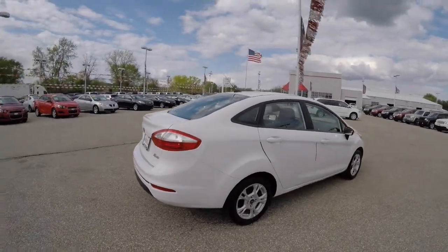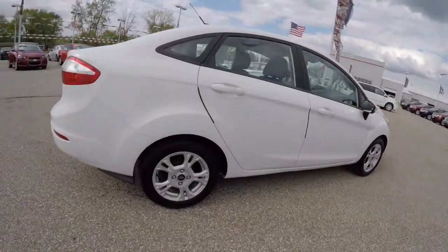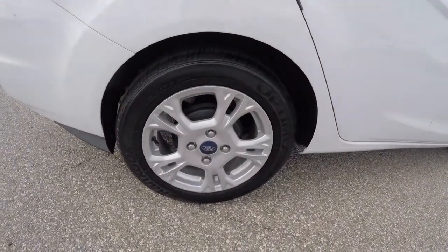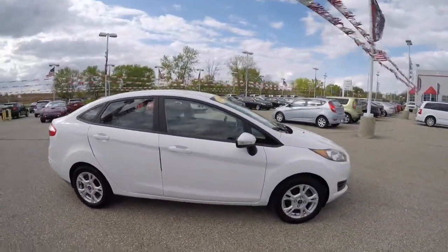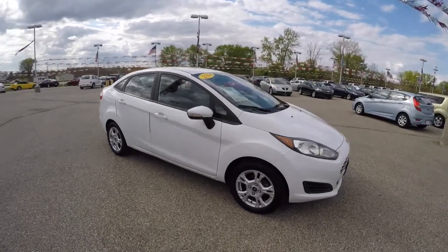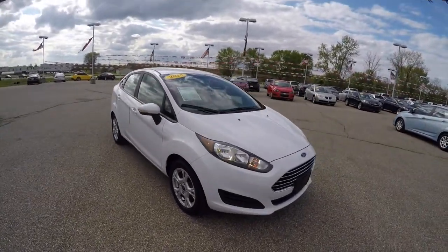The vehicle does have keyless remote entry. It has 15-inch painted aluminum wheels. The vehicle is also equipped with automatic headlamps.